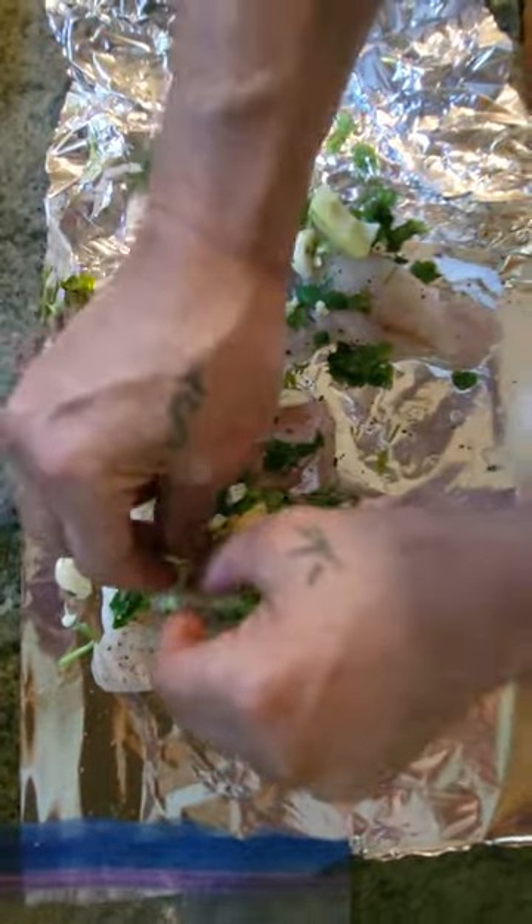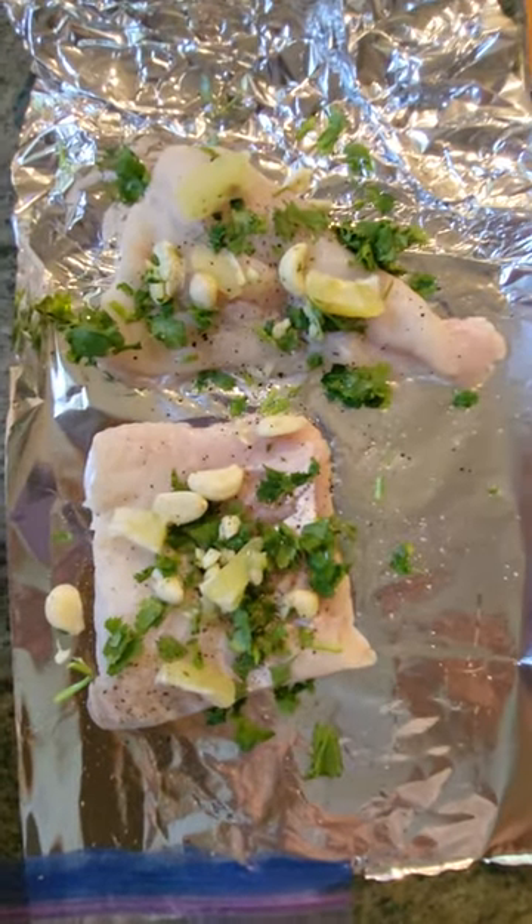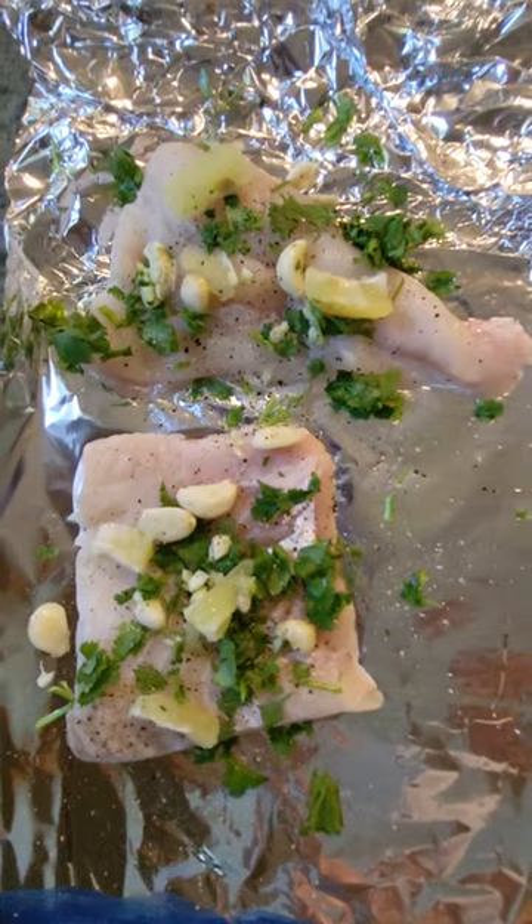And how long do you cook it on the grill for? As little time as possible. Maybe seven minutes? Six, seven minutes on a charcoal grill, outside, wrapped in oil.